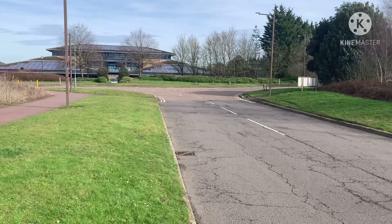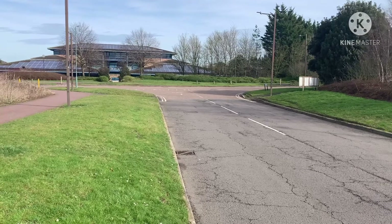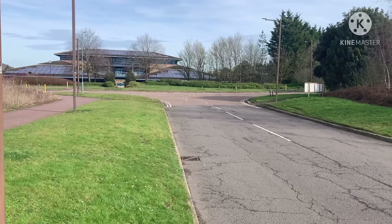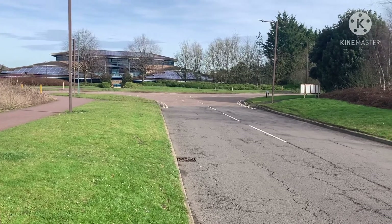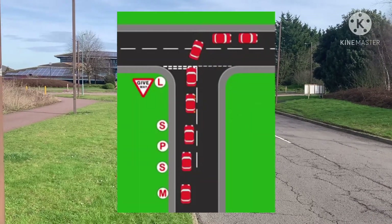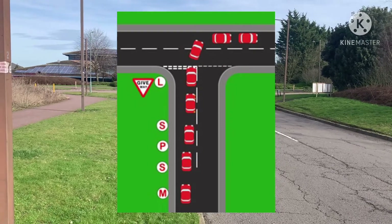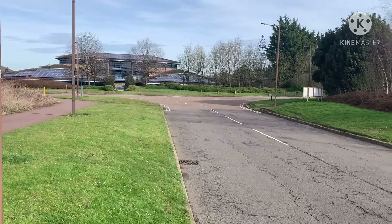What I'm going to show you now is how to turn right at a T-junction. The instruction will be: at the end of the road, turn right. So remember your routine — MSPSL: mirrors, signal, position, speed, then look.